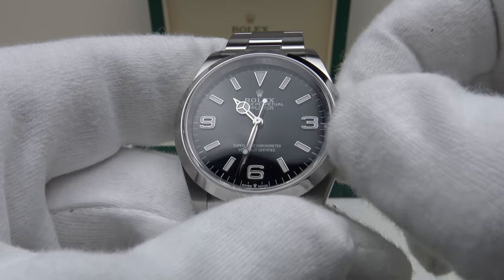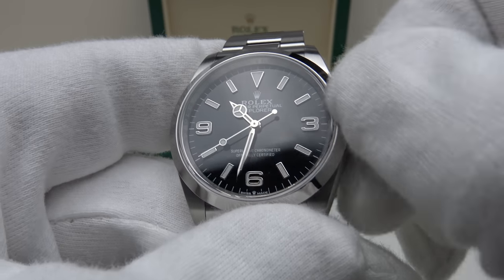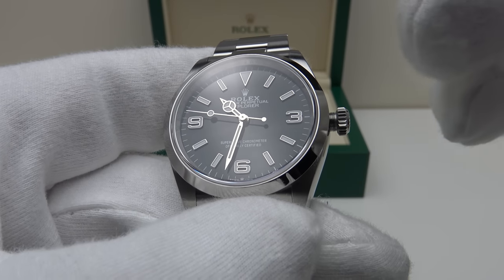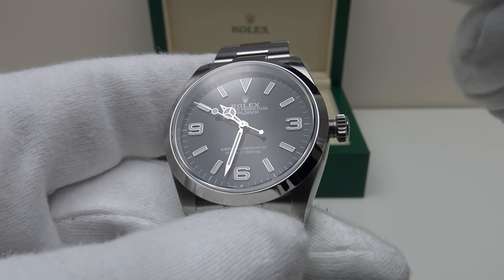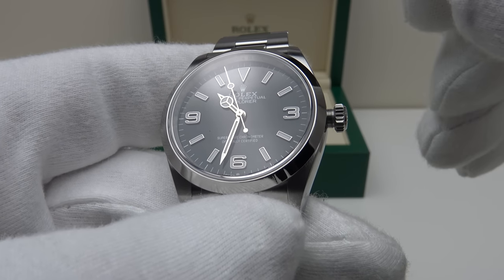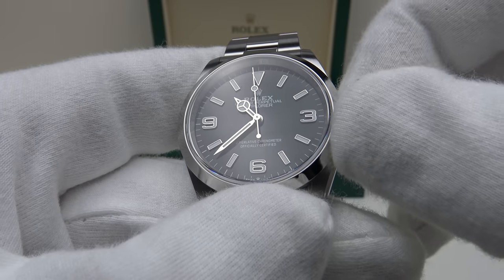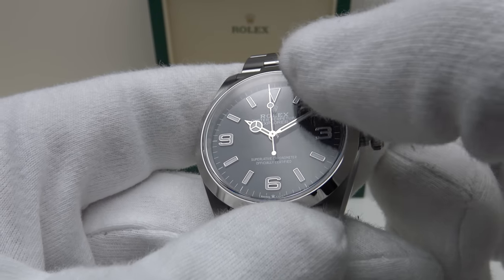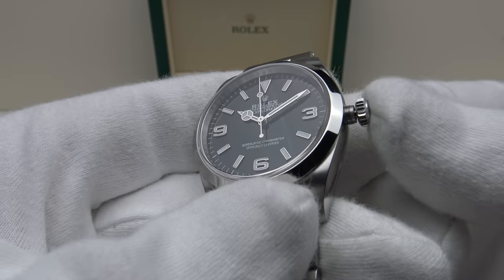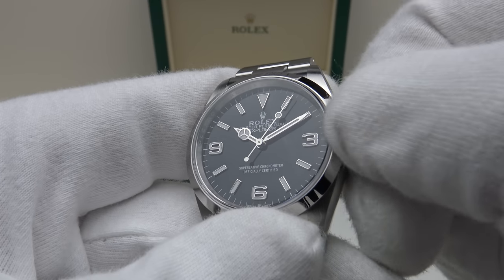Needless to say it is absolutely sublime — silky smooth, with a perfect thread interface between the internal thread of the solid oyster steel crown and the external thread of the stainless steel crown tube. In the first position it is the manual wind position and it's an absolute pleasure to manually wind the calibre 3230 to its maximum 70-hour power reserve. Pulling the crown out to the final position is the time-setting position — silky smooth to rotate the hands both clockwise and anticlockwise, and the movement has hand winding and hacking. I've now hacked the movement so the second hand has stopped dead. Pushing it in has a nice positive click which restarts the movement.